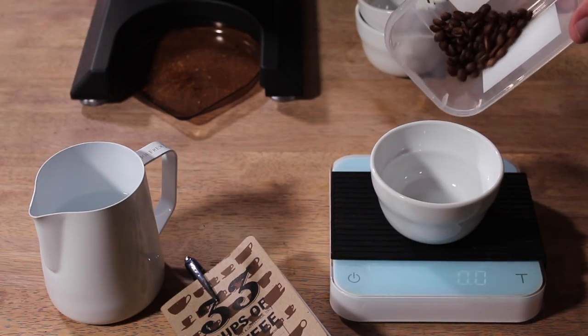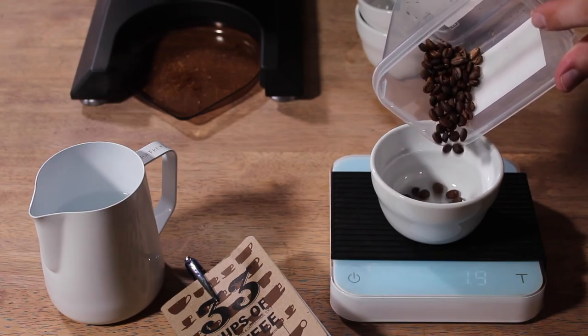First of all, put your cupping vessel on the scale, tare it off, and weigh out 8.25 grams of the coffee that you wish to cup.